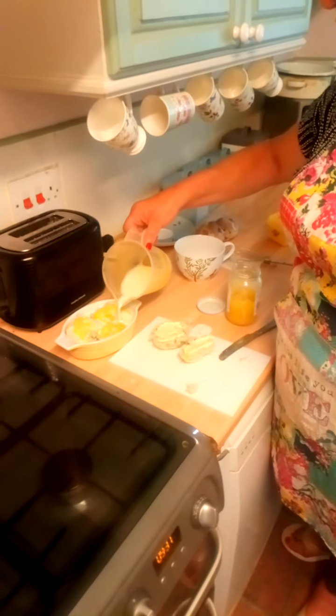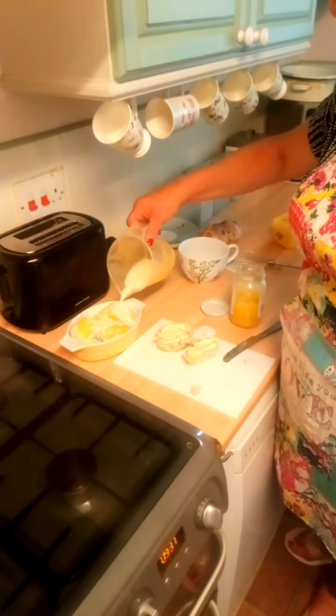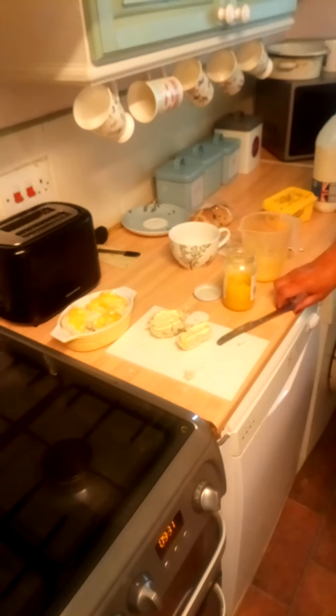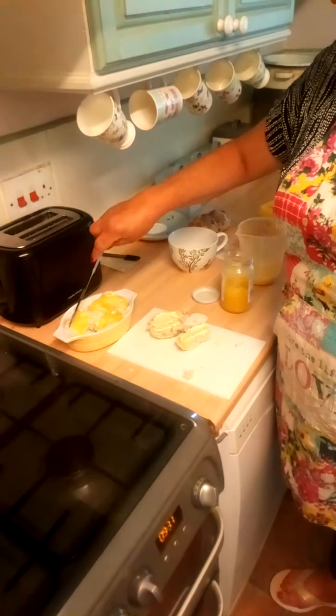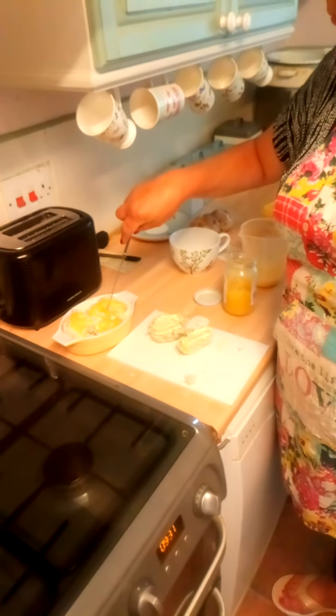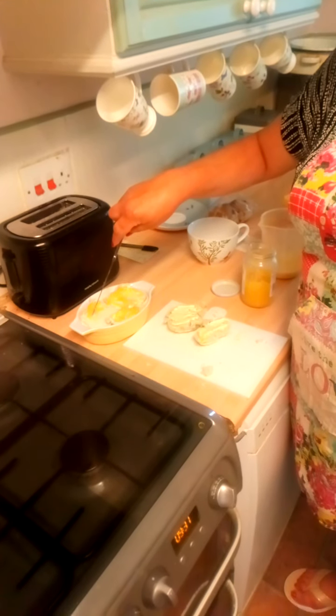I like to leave it out of the oven for a little while so that the bread absorbs the milk and the egg. It'll take a little while because it's a little bit stale.